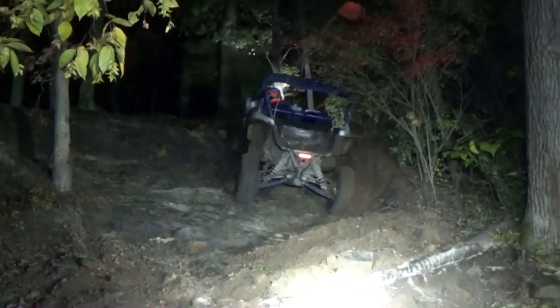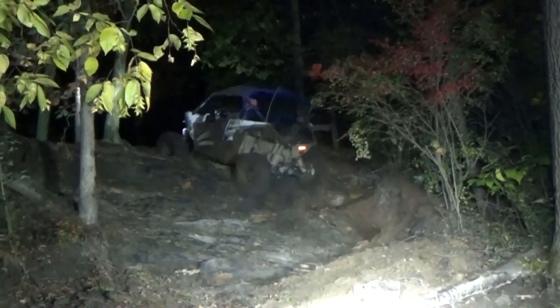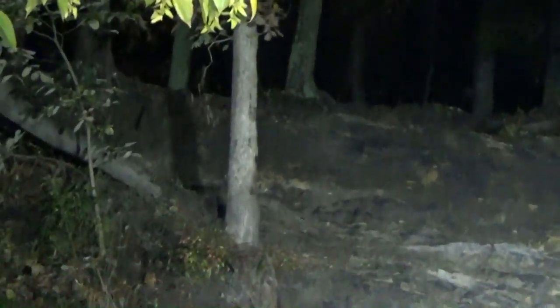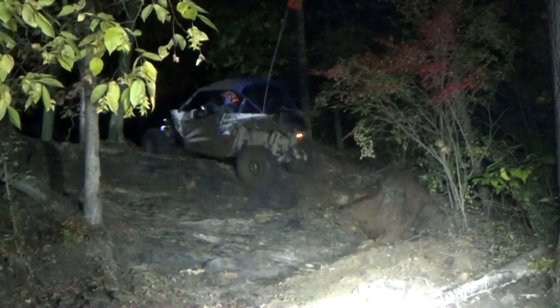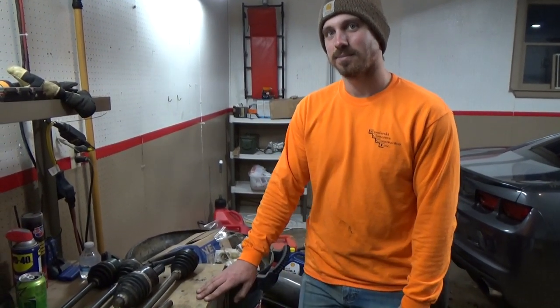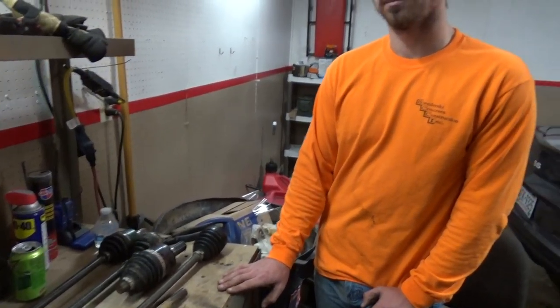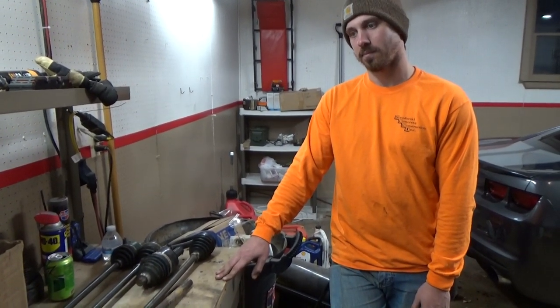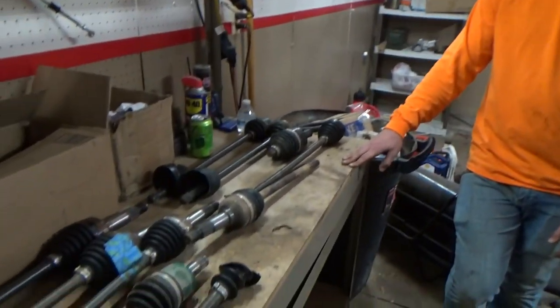Josh also broke one front - he broke one at the Badlands on that climb. You can see a spark in the clip. Every axle we've broken I have footage of, except for one - Josh's front. He wasn't on film; he was the first guy to go up the hill and we didn't know it was that rowdy, so we weren't filming yet.